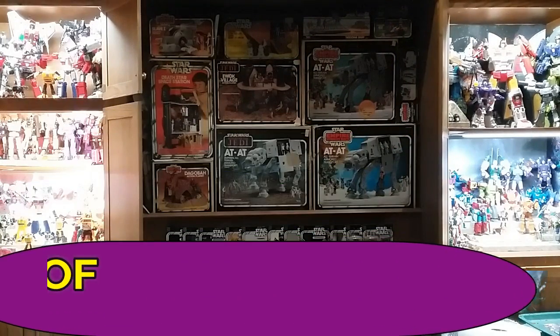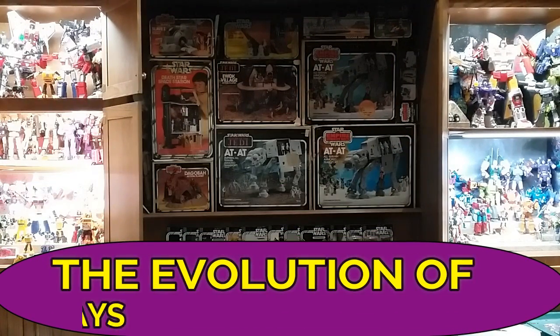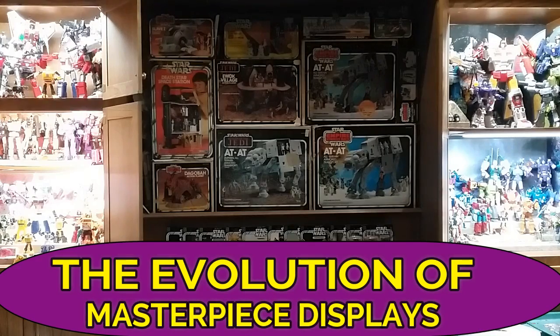Welcome back to the Tidarium Hanger. This is Mike, coming at you with another video. This time I want to talk about my evolution of a masterpiece shelf. This is my display in my office here, and this is my main display where I display most of my stuff.